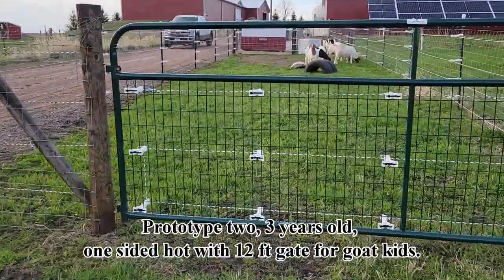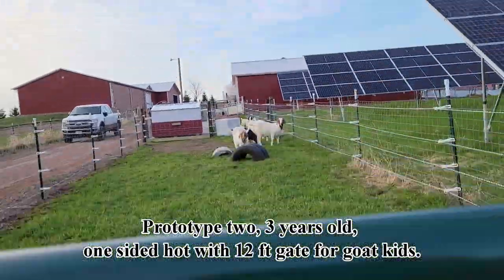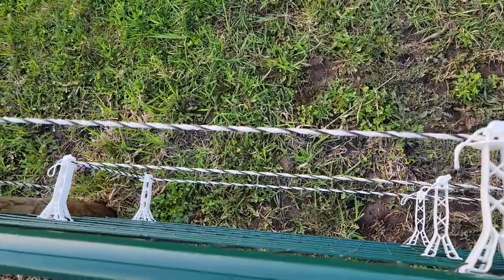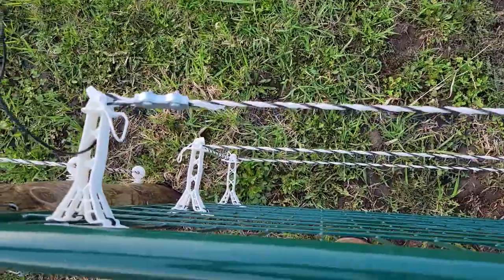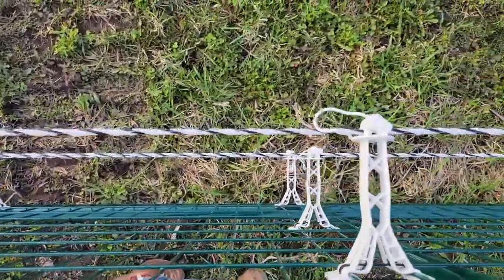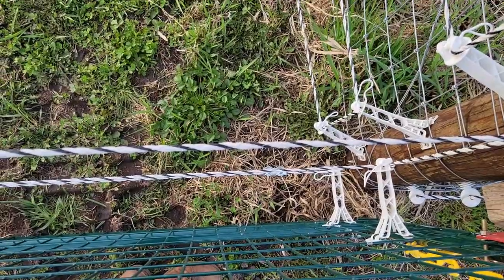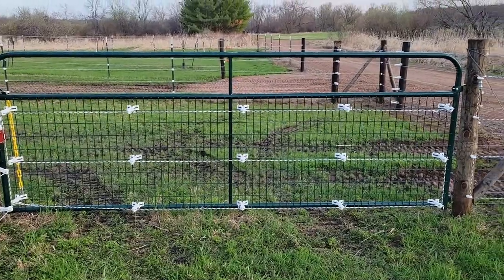There are about 100 to maybe 120-pound goat kids in here. They fly through this gate all the time, get up to it, touch it, get zapped, and run back. Every season we put a new set of goat kids in here, every season they touch this, every season they get fried and run away. As you can see the gate has been up for three years and is in great shape because they don't climb on it — and it's because of this method.